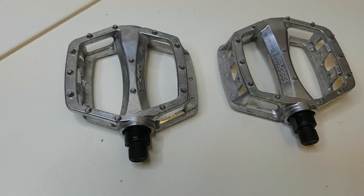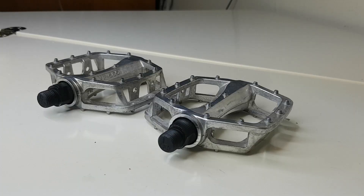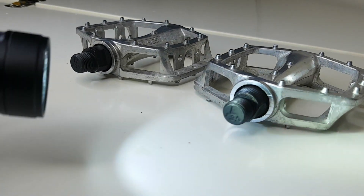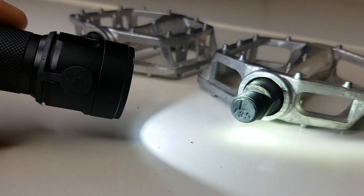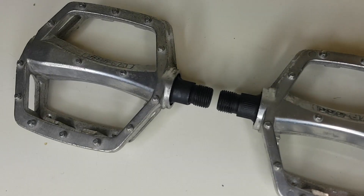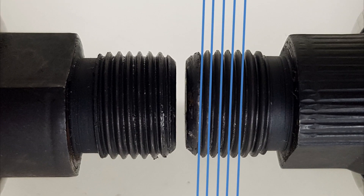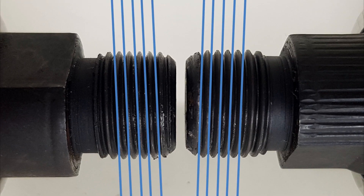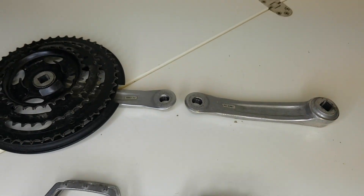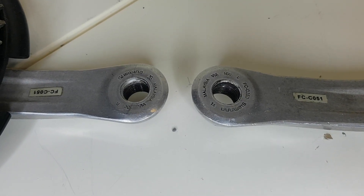The most important thing to keep in mind is that left and right pedals are not the same. At a first glance these two pedals might look identical, but if you take a closer look, you'll see that one is labeled L and the other is labeled R. The key to what makes them different is the screw thread. The threads for the right pedal are cut in one direction, and the threads for the left pedal are cut in the opposite direction. Similarly, the threads cut in the left and right cranks are also cut in opposite directions and match the pedals which belong to them.